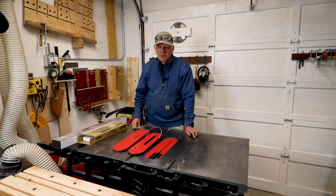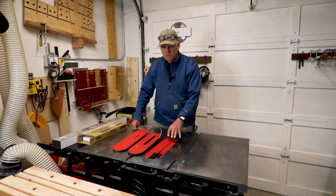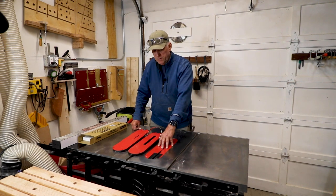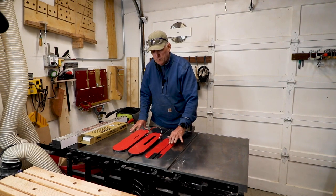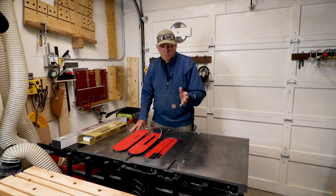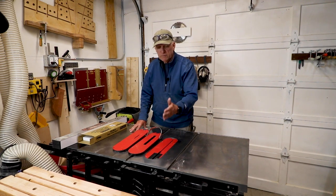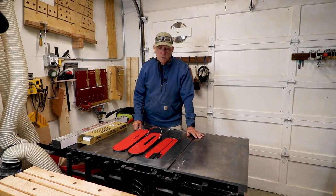I'm transitioning between projects and in doing so I'm going to change my blade. When you change your blade, you normally have to change your table saw insert. I started off with this one for my regular blade that came stock with my SawStop, and of course it was pre-cut for width, so I didn't have any control over that — pretty much zero clearance when using my regular eighth-inch thickness blade.